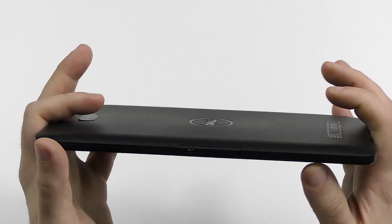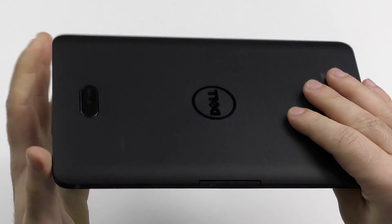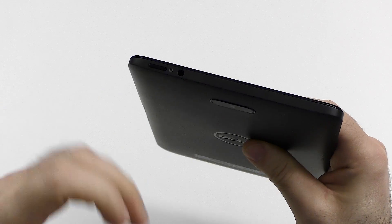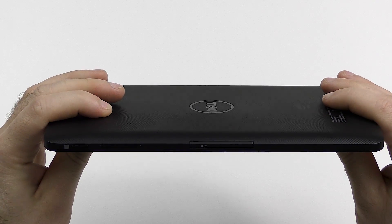The bezels are quite big. You will need some space to hold on to, but it is thick, it is heavy, it is bulky, and just not built quite premium enough for what I would expect — because the older one that is already like three years old felt overall better.